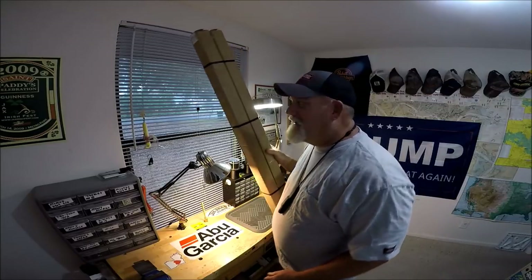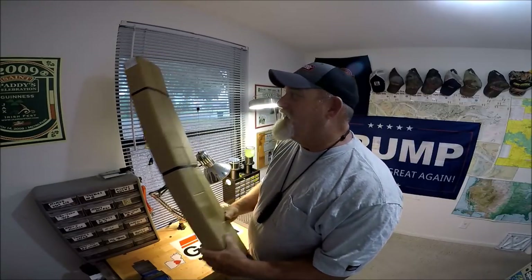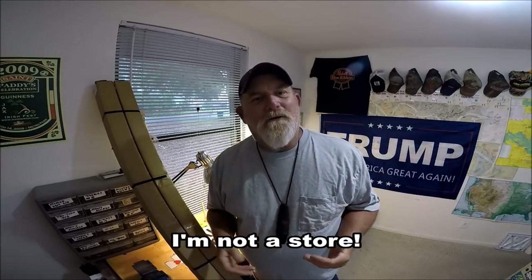As your Ugly Stick rod YouTube ambassador — like I always said, I didn't make that up, somebody else did and called me that — because I've got so many successful videos on YouTube about Ugly Sticks. But here's the big misconception, folks: you are looking at a rod and you want me to make a video and discuss it and review it. That's not how it happens, just so you know.